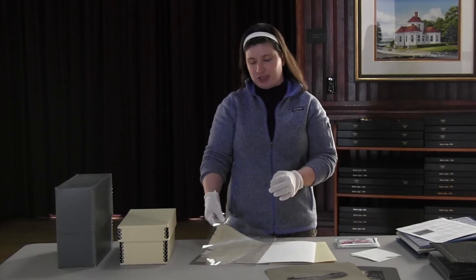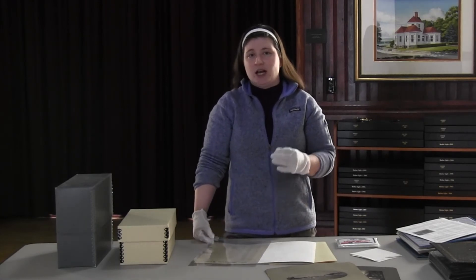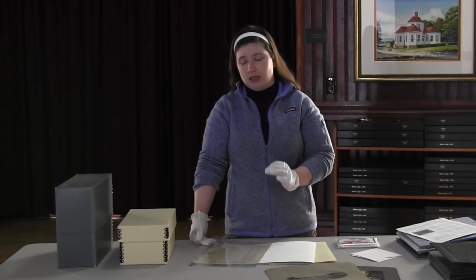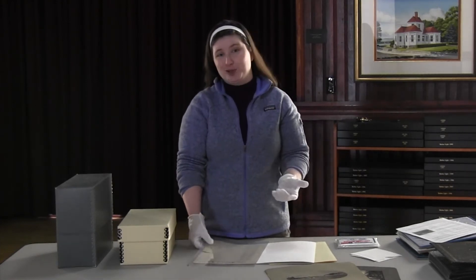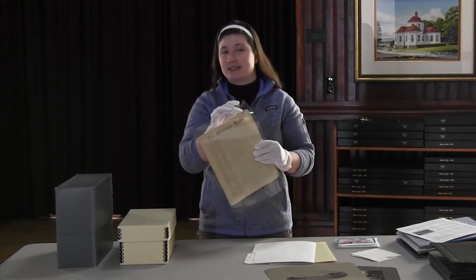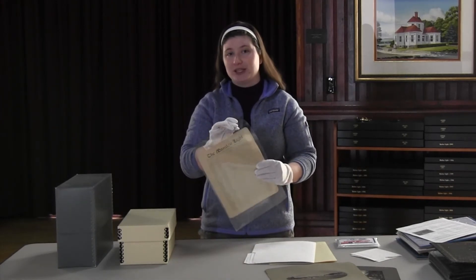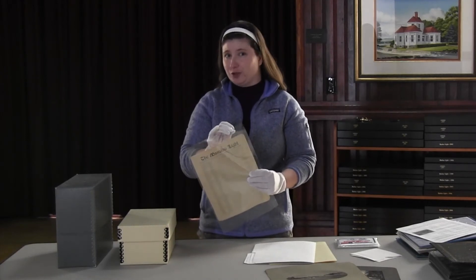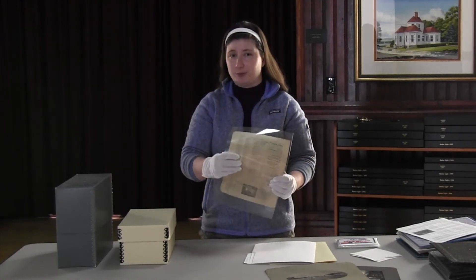Anytime you're purchasing these plastic sleeves from an archival site, they will be preservation-grade. If you go out to the dollar store and get some of those plastic sleeves that you put note paper in for school, that's not necessarily a great enclosure and it is probably the wrong type of plastic.